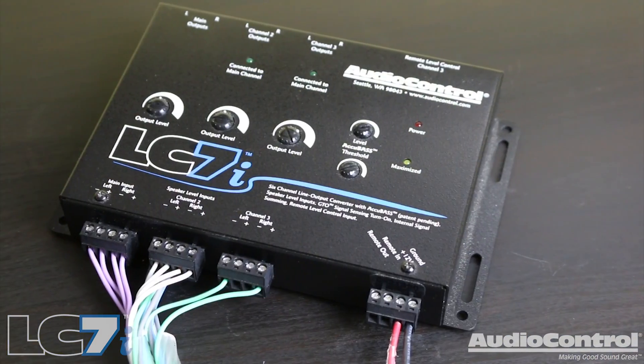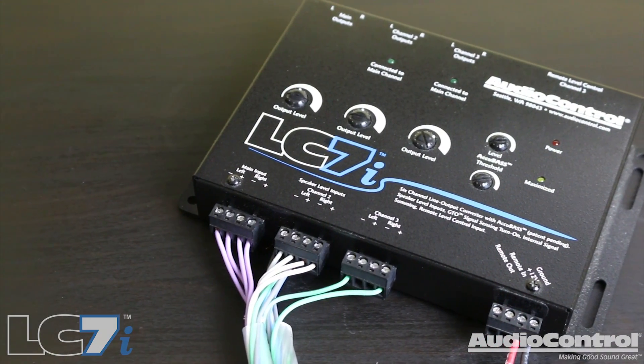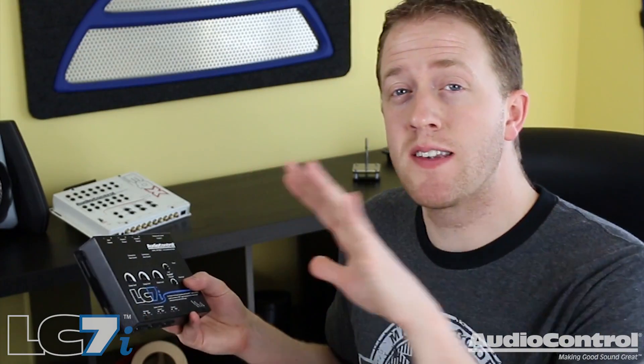The LC7i is a 6-channel line output converter that allows us to interface with the factory radio or factory amplifier so that we can get that signal and then send it to aftermarket amplifiers. Stock radios in vehicles are coming from the factory with more and more integrated features — things like climate control and GPS — so replacing them is no longer such an easy task. The LC7i allows us to keep that stock unit but still add aftermarket amplifiers.